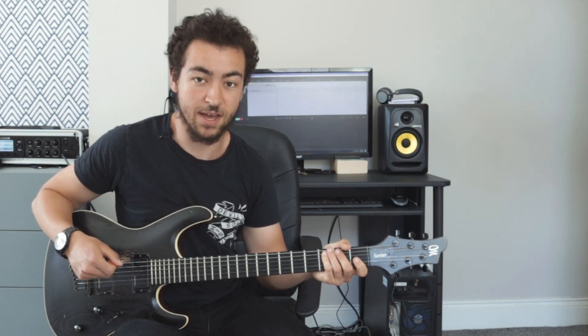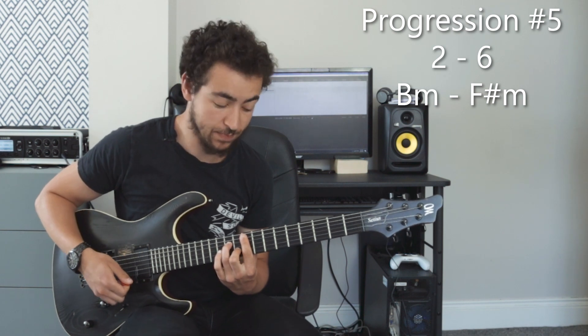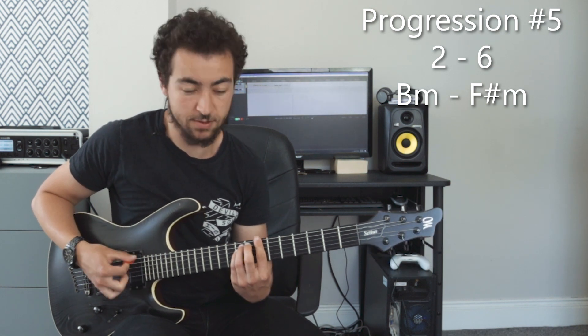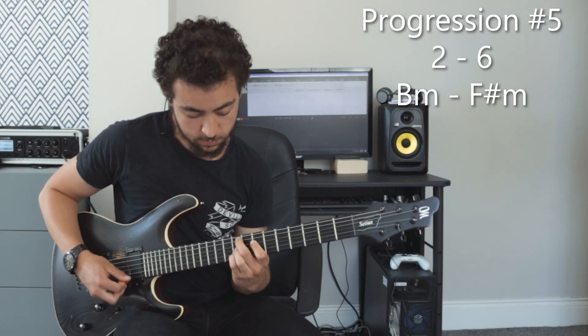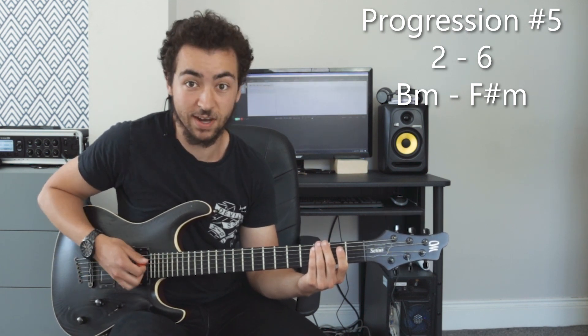The fifth and final chord progression would be a 2-6. The 2-6 chord progression is B minor and F sharp minor in the key of A. They're both minor chords so it's a bit of a darker, sadder, melancholy kind of sound. And with some pentatonic scale in between, you get this kind of sound.